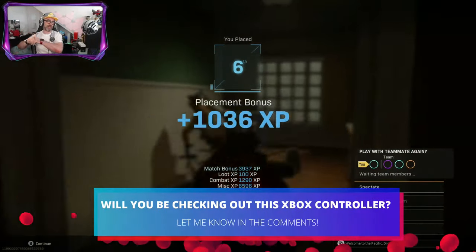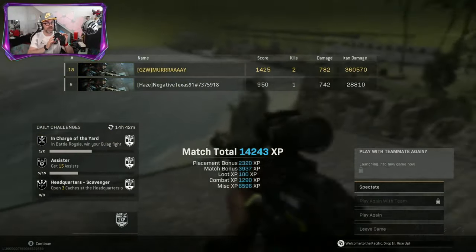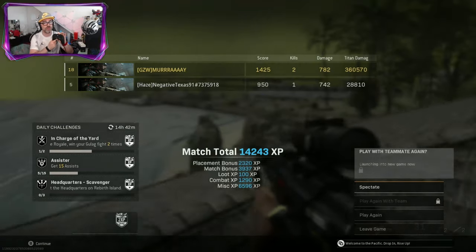That was a lot of fun. This controller gets a big thumbs up from me. If you want something a little bit cheaper, click the card on screen right now for another great controller option.